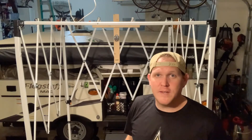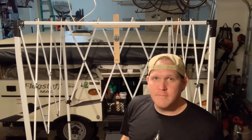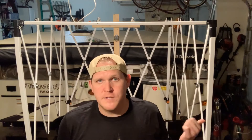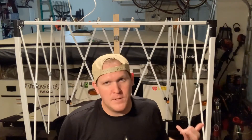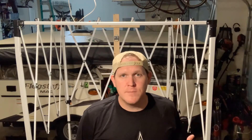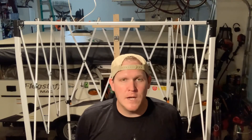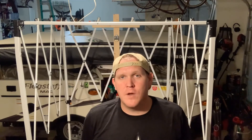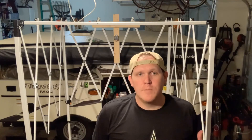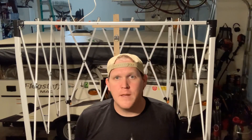It works really, really well. It's really convenient, it folds up, it's easy to carry, and I'm really happy about it. Otherwise this canopy would just be sitting in my garage. I was able to take a broken piece of camping equipment and turn it into something useful. I hope this helps — if you have a specific question or something I forgot to cover, leave me a comment or shoot me an email. As always, like, share, leave a comment, subscribe, and thanks for watching.